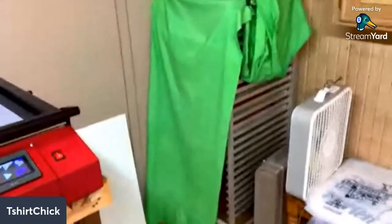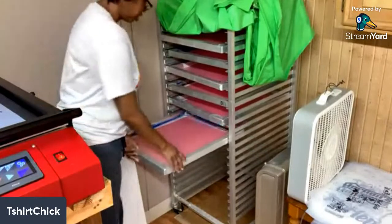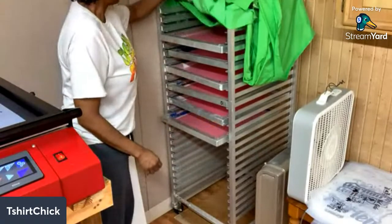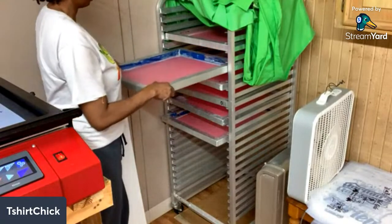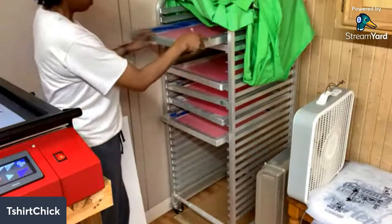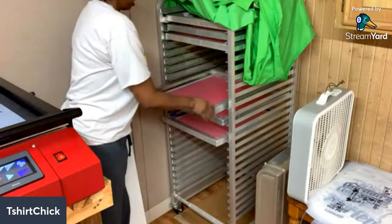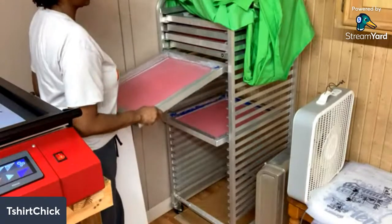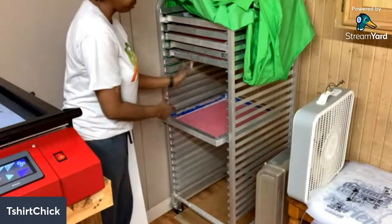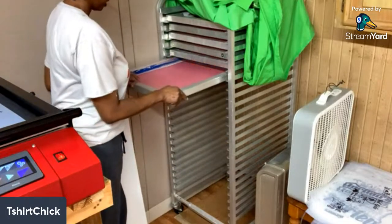Right here is where I keep my screens when they dry. I have all of these coated with emulsion. They dry overnight, and what I like to do is move them all up to the top - I have a space in between them while they're drying, but once they're all dry I like to move them up to the top.